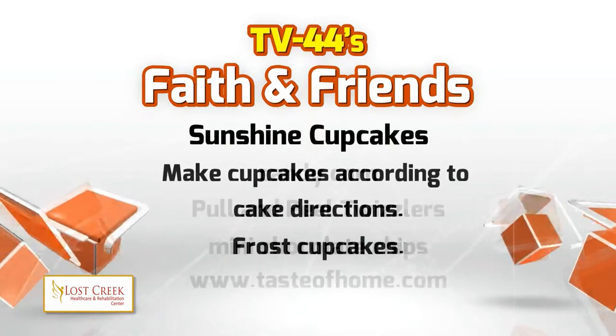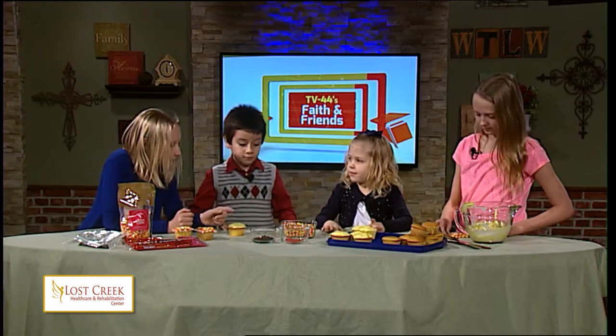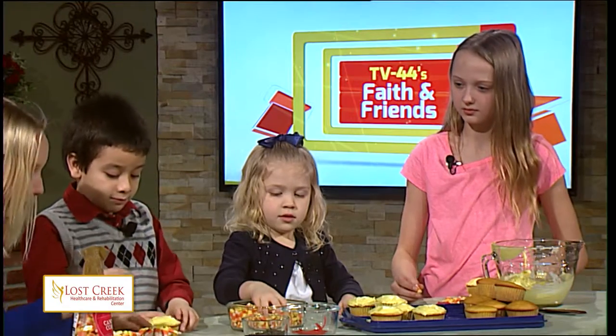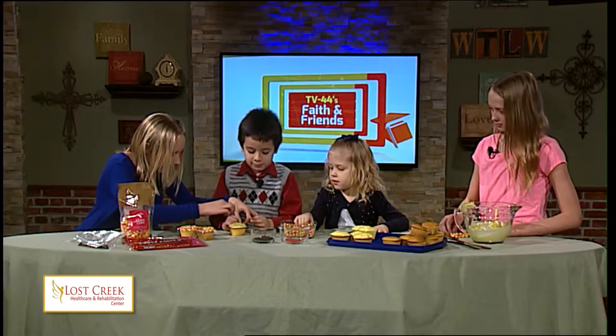So now guys, if you want to take a cupcake, we'll do the first step. Now take some of the candy corn and just put them around the surface like this. See how it makes the sunshine look? Like that.